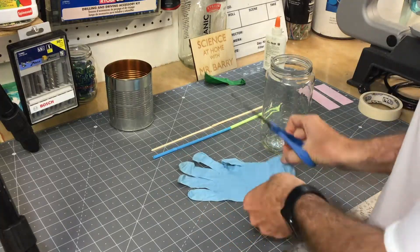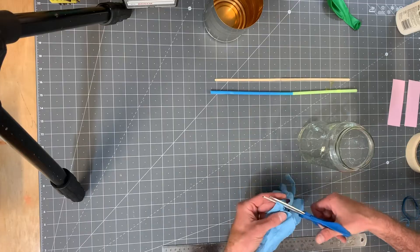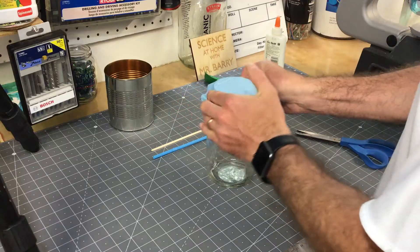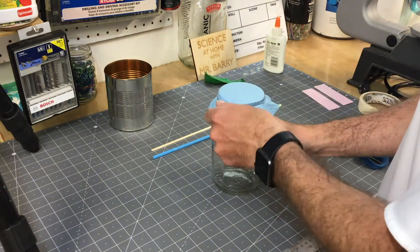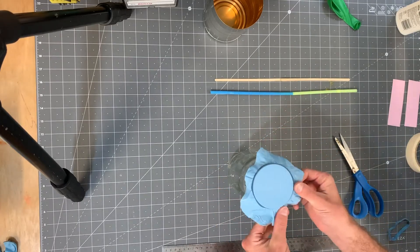Then I took my latex glove and I cut a semi-circle or half-circle out of the palm area and unfolded this as kind of an oval shape. I took that and stretched it over the top of my jar. Then using one of my rubber bands, I just secured it on there and pulled it nice and tight so that it didn't have any creases in the top, kind of like the top of a drum.